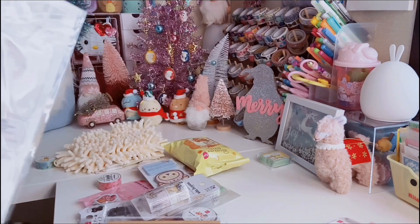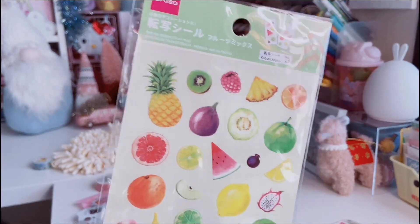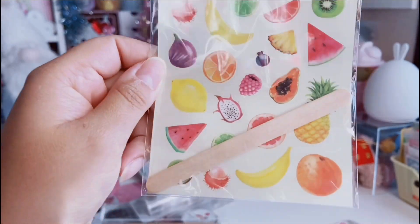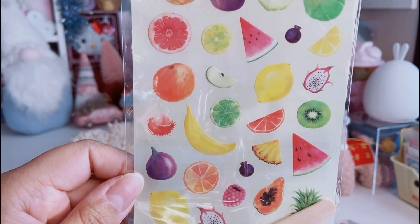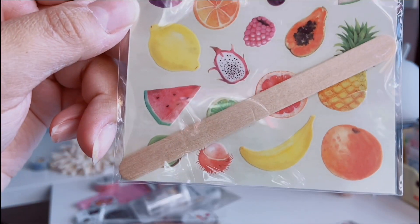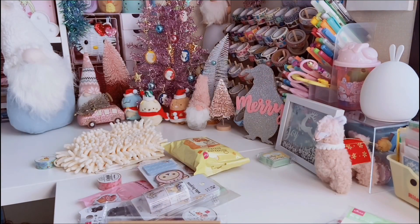I also found rub-on stickers — they had quite a few new ones, but I really, really liked this one. It has all different fruits: pineapples, grapefruits, watermelons. It's just so well done and pretty. It comes with a little popsicle stick so you can rub it onto whatever you're decorating.